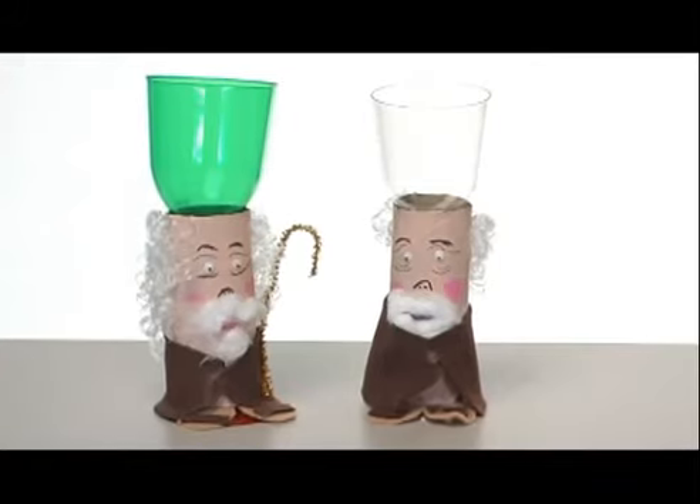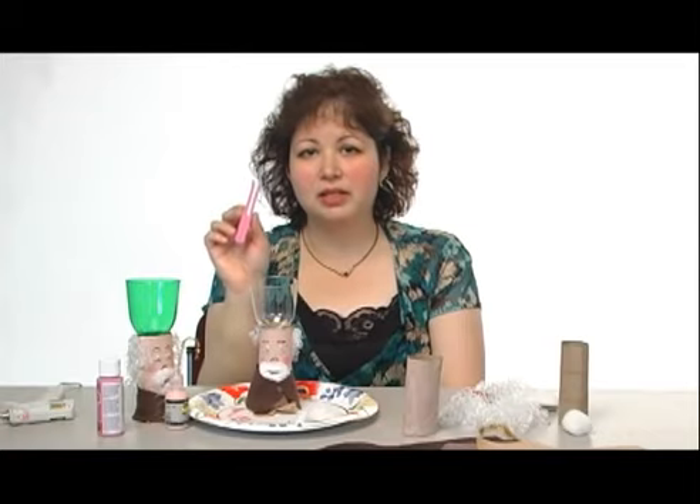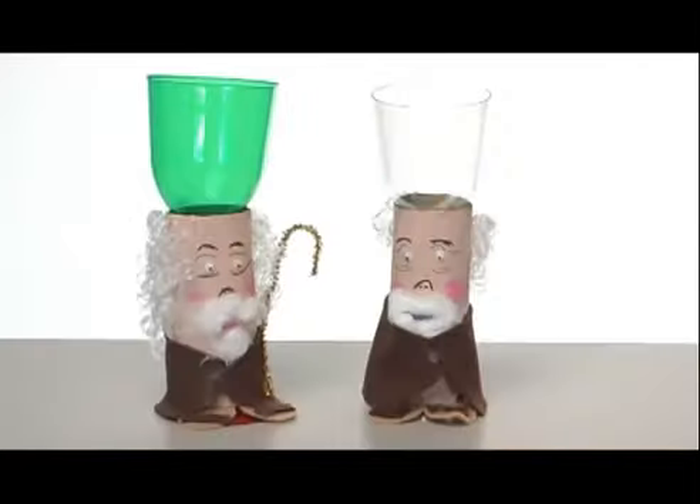Next column, we're going to be doing an Easter bunny basket out of flat clothespins, and we're going to glue them onto a peanut can container and make a nice little bunny basket for the Easter bunny to see. So I wish you a happy Passover and a happy Easter. Read the Crafts and Hobbies page every Thursday in the Times Herald Record and on recordonline.com.